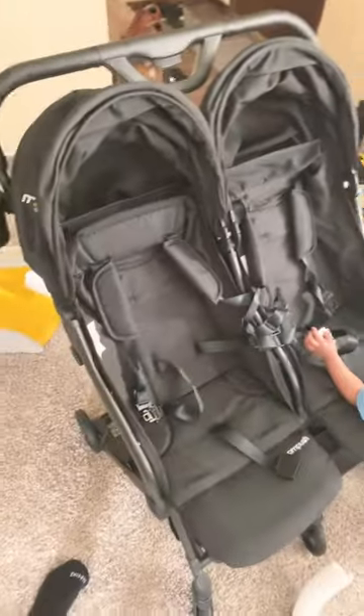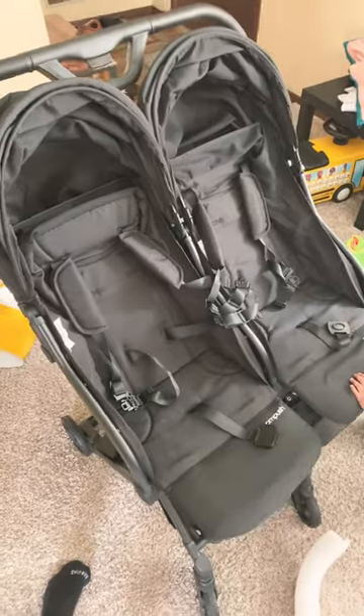I love it so much. I'm about to take the kids for a walk just so we can try it out.